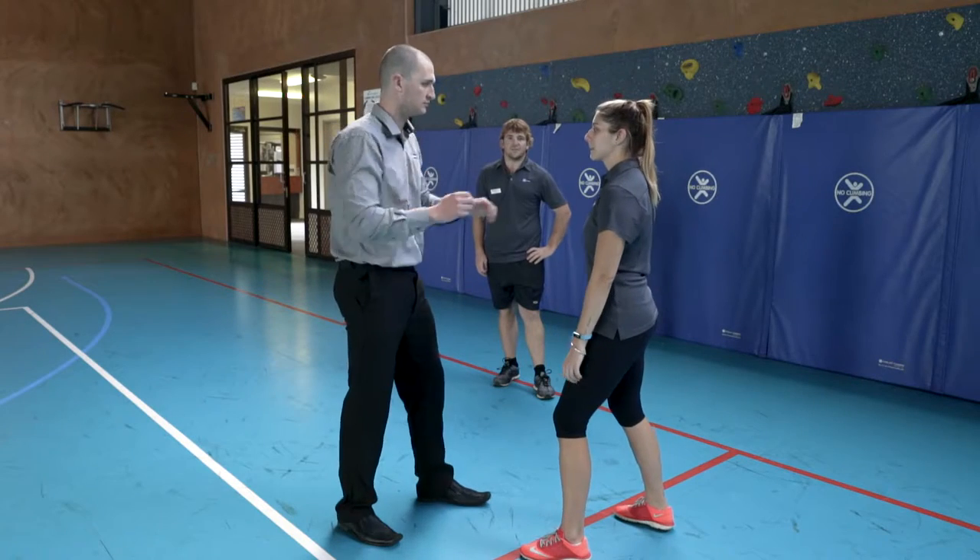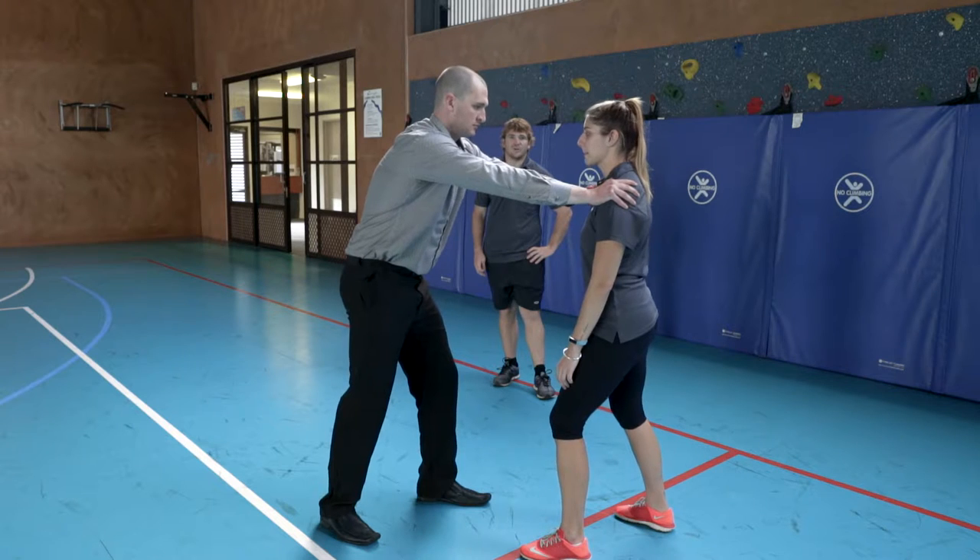Welcome to the fifth and final lesson of our self-defense series. Today we'll be looking at two aggressive holds and how to escape them, and what to do once we escape these holds. In some instances our opponent might even be able to grab us.